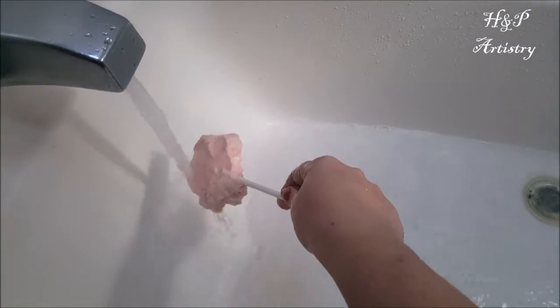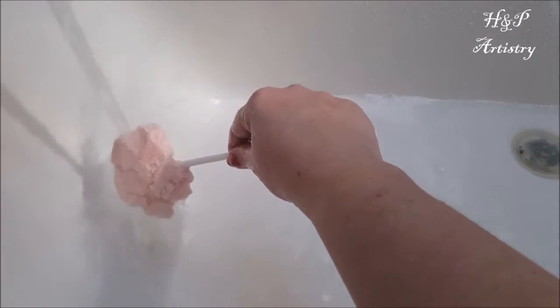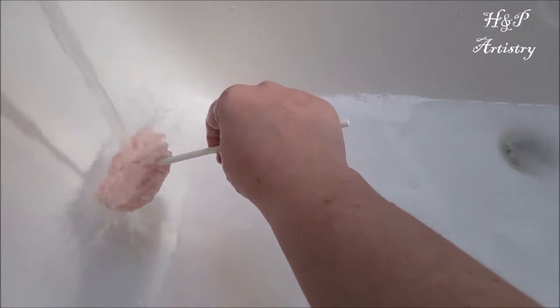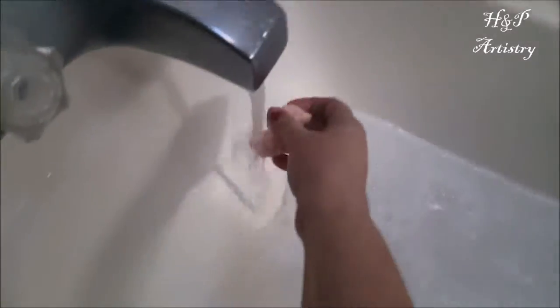You have a few ways you can use a bubble bar. You can run it under the faucet just like this. Make sure you're using really warm water, as that helps to melt the cocoa butter that is in it. You can swish it under water, or you can break off a piece and crumble it under the water.